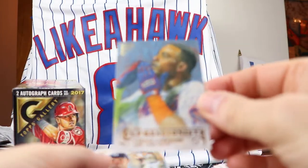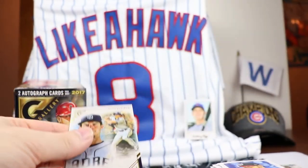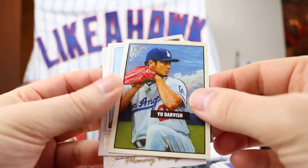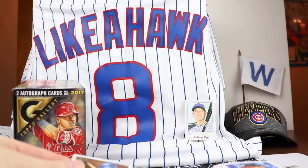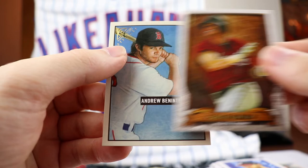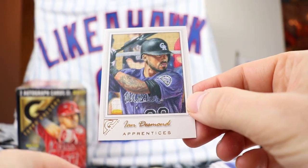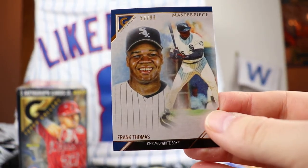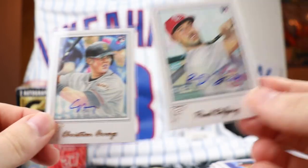Let's go over some of the hits: an Expressionist Yoenis Cespedes insert, a Will Myers masterpiece, Robin Yount Hall of Fame Gallery, Tulowitzki out of 99, Wade Boggs, Yu Darvish Heritage, Adam Jones to 250, Roberto Alomar, Manny Margot to 250, Felix Hernandez masterpiece, Craig Biggio Hall of Fame Gallery, Andrew Benintendi Heritage, Jackie Bradley out of 250, Ian Desmond Apprentices, the sweet Frank Thomas out of 99 masterpiece going to Russ, and the two box hits: Christian Arroyo autograph and Paul DeJong autograph. And of course the Anthony Rizzo PC card - I love that a lot.